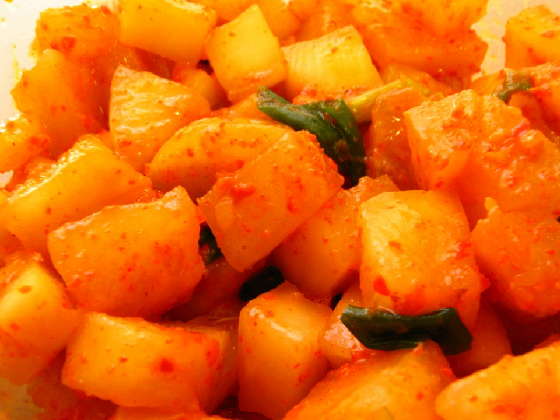Fermentation takes about two weeks in a cool and dry place. Kokdugi is served cold and is usually consumed when the radish is crisp, before the radish becomes soft. Kokdugi, along with other types of kimchi, is a popular dish in Korea and is believed to share many of the health benefits of kimchi due to the fermentation process.